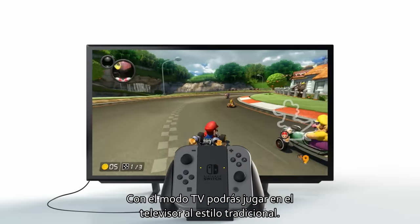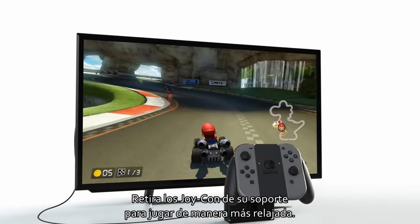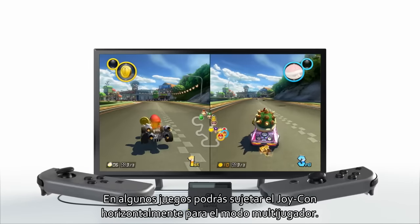TV mode. TV mode is for playing games the traditional way on your television. Remove the Joy-Con from the Joy-Con grip to play in a more relaxed manner. Some games allow you to hold each Joy-Con horizontally to enjoy multiplayer gaming.